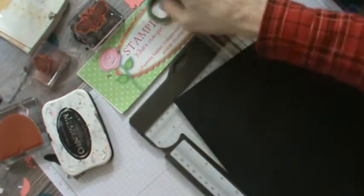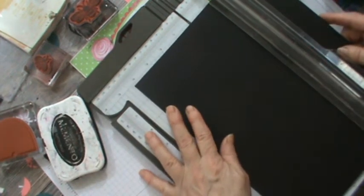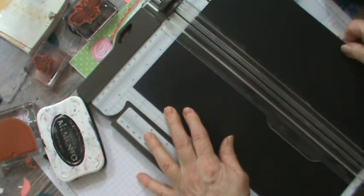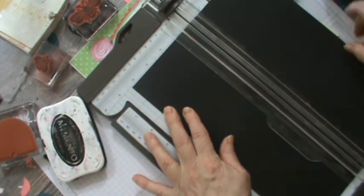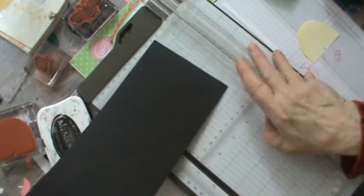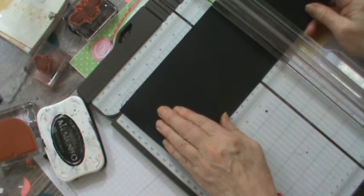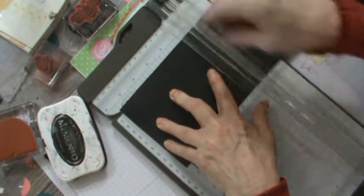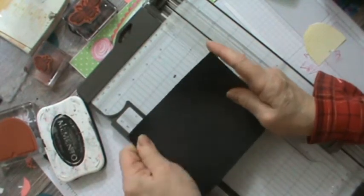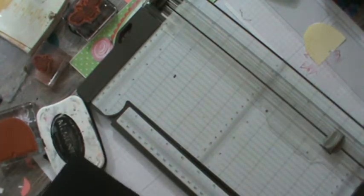You're going to want a piece of black and you're going to cut it at four and a quarter by eleven — so you want the total length, not brought down to eight and a half. Then you are going to fold it at five and a half, so you'll do your scoring at five and a half and then simply fold it. That's all there is to that part.